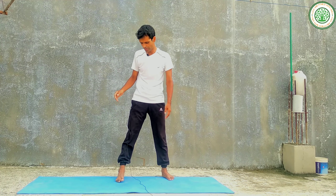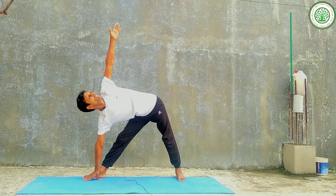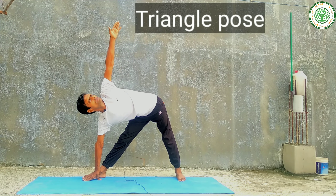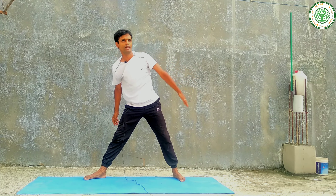Then you can slowly do the triangle pose. You can change your leg and perform it on the other side as well.